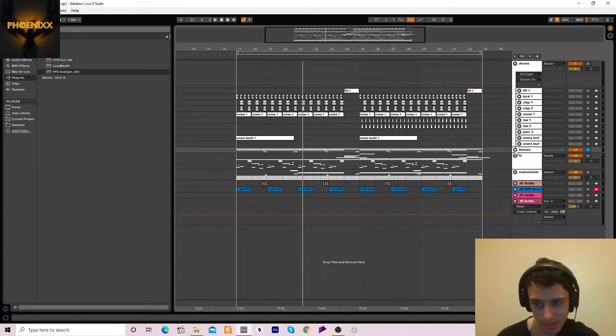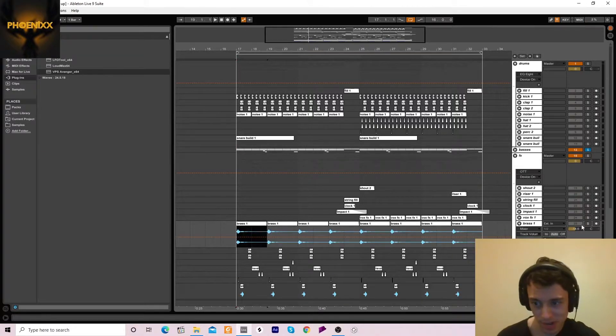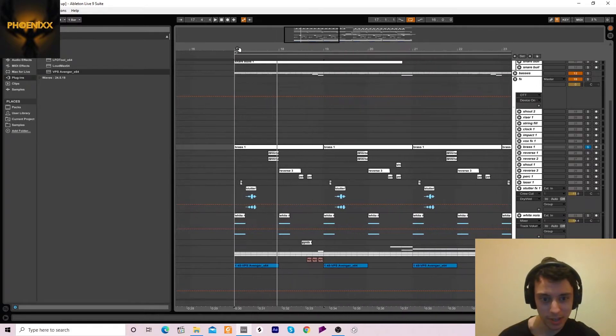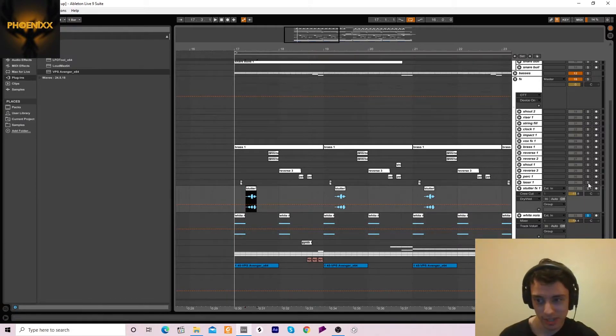On to effects — we've got this brass stab. That's just to make the bass stab sound a bit more noticeable because it was getting lost in the mix. It needed something with a bit more tonal frequencies to make it stand out. We've also got this white noise which just makes the first hit of each loop hit a bit harder, and we've got this little stutter effect.